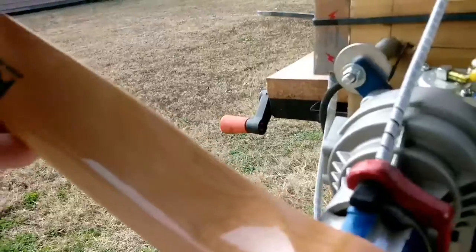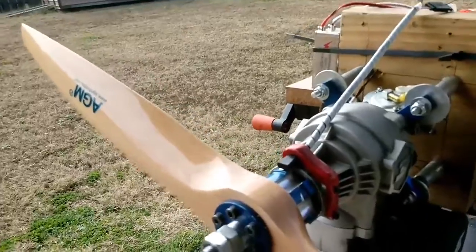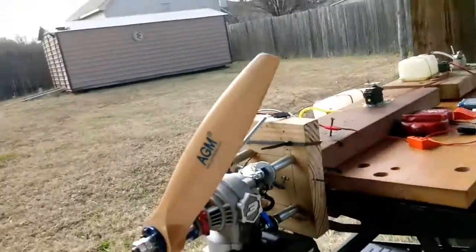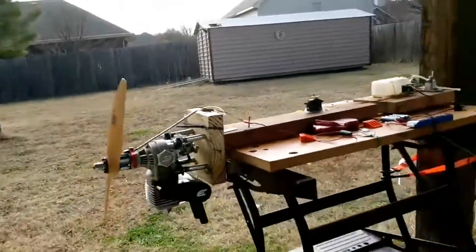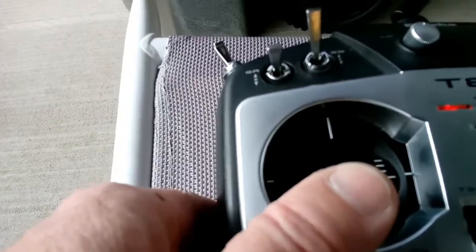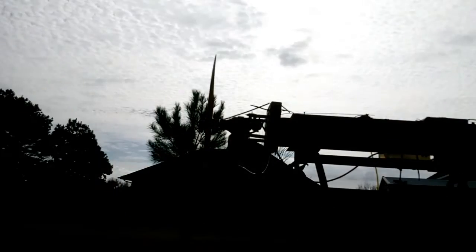Right now I'm at 30 degrees before top dead center. I think I'm a little bit further advanced than I need to be, but it's working. I'll have to make another mount if I'm going to use that one. With the new ignition system, instead of taking like 30 minutes to get it to start, it's starting about on the third to sixth flip. I'm able to start it with the radio set to the second notch.